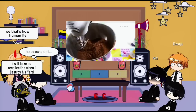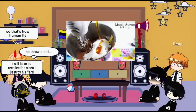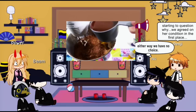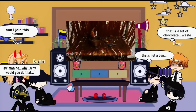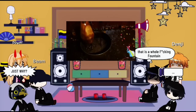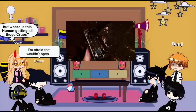Cups of cocoa powder, 2 tablespoons of butter, 1 third cup of white sugar, 1 third cup of maple syrup, 2 cups of full cream milk, 1 tablespoon of water. And finally, 1 cup of chocolate sauce. Turn on the mixer.